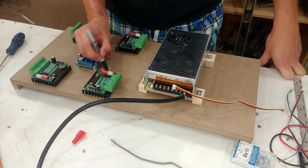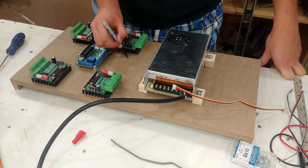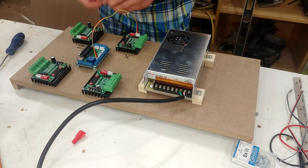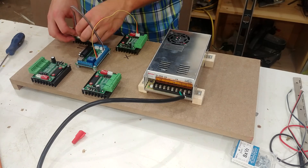In order to begin wiring everything up, I first needed to decide which driver boards would be X, Y, the cloned version of Y (otherwise known as A), and Z-axis.